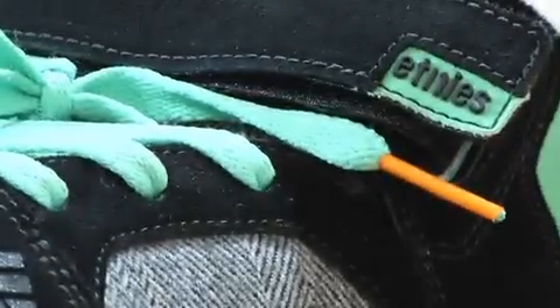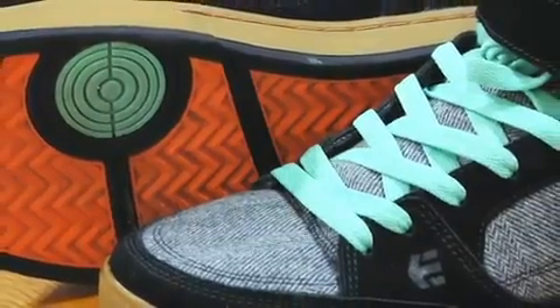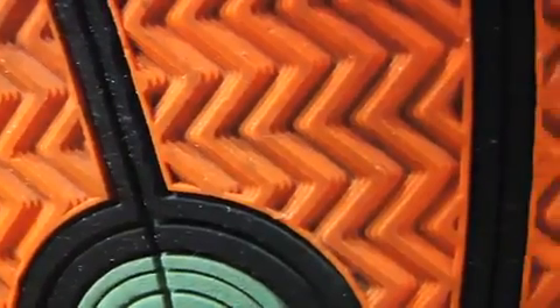It has a strap for ankle support. The outsole of the shoe was designed with a pedal in mind. The tread pattern is like a little stair that grips onto the pedal awesomely.